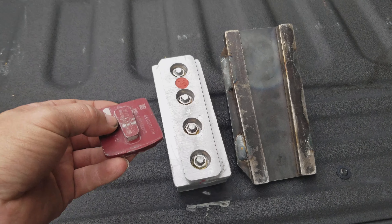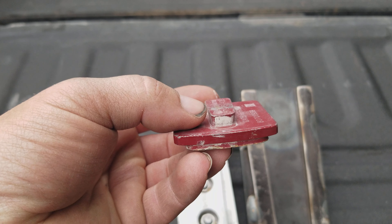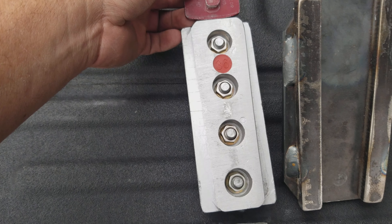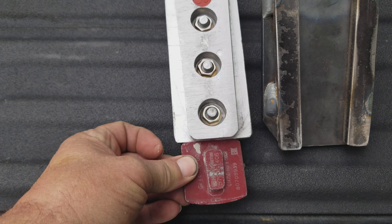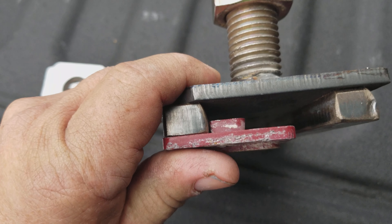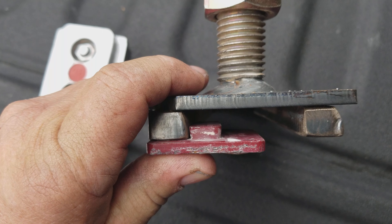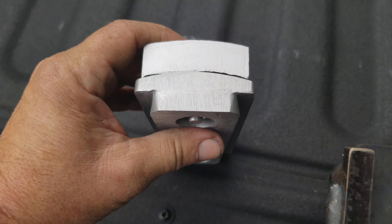Let's look at the actual attachment. This is your standard ready lock. As you can see, we had to use a half inch plate — the key on these is a half inch.